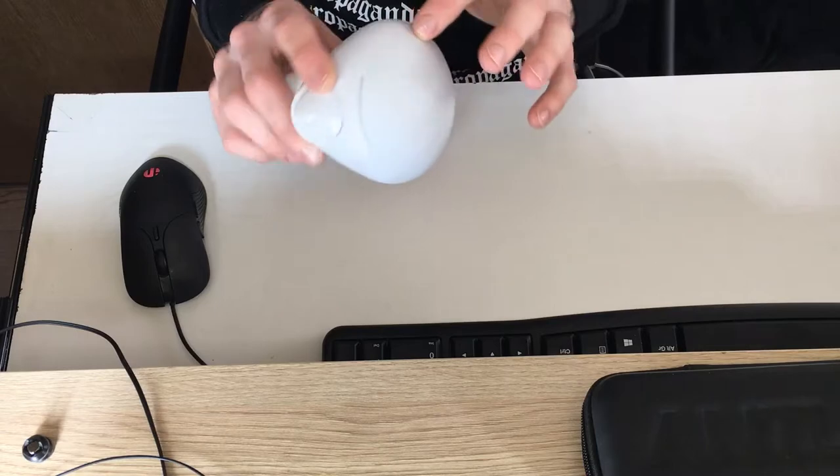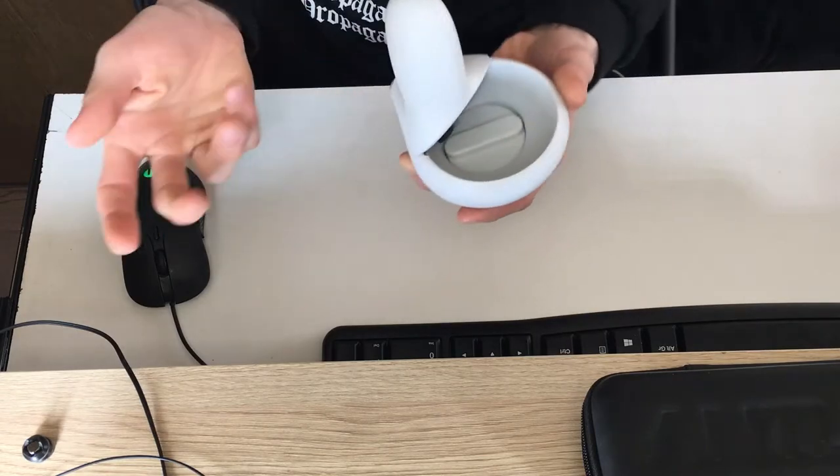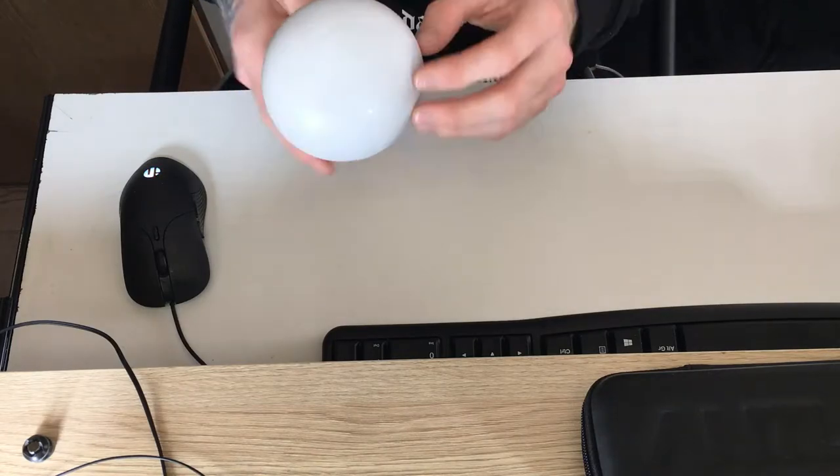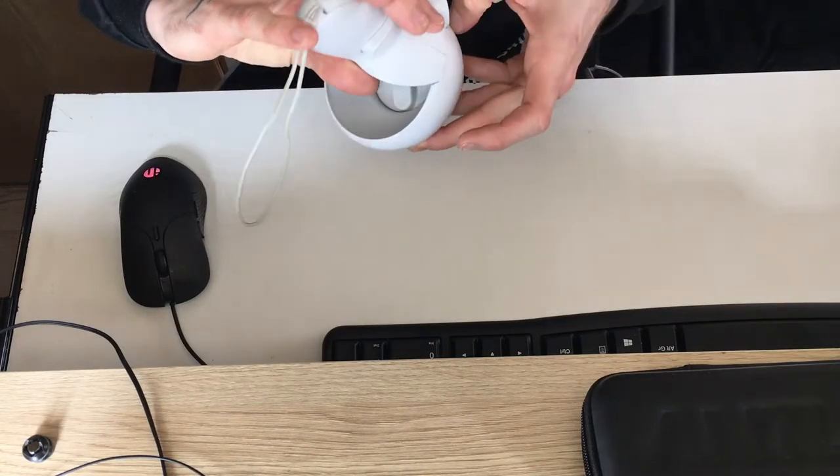I do like the design — it actually looks like it would be part of the original controller set. The lines between the ring and the actual dumbbell are so seamless. I wouldn't be surprised at all if Quest 3 would have the same design with an official product, because it actually looks like it.